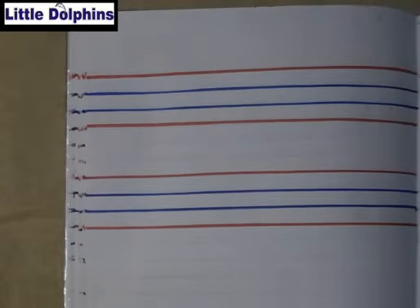Hello kids, today we will learn how to write small cursive letter R and small cursive letter S.